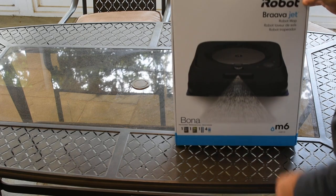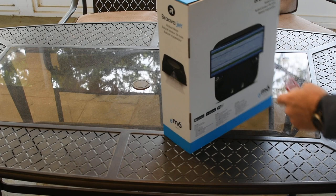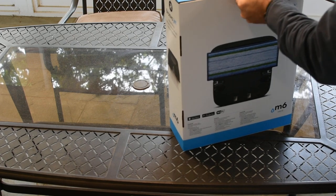The white was $50 less, actually. The white can get very dirty.